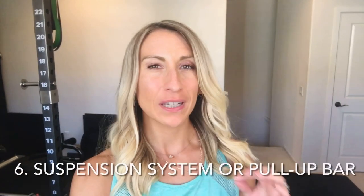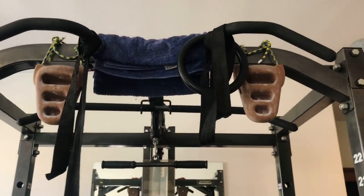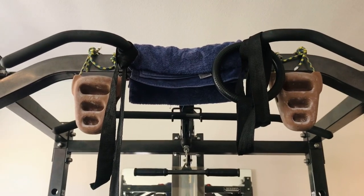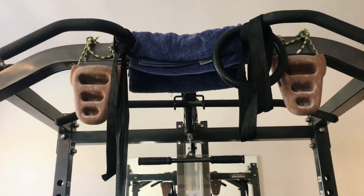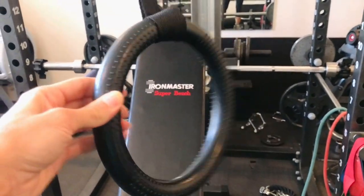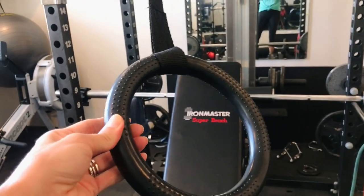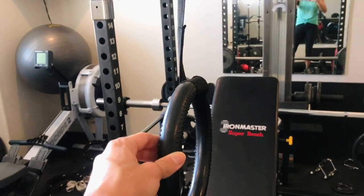At home it can be a little bit of a challenge to work out your back, especially if you don't have heavy weights. So I highly recommend some sort of pull-up bar or TRX suspension system. We've got a pull-up bar which is also used for rock climbing grip strength, and we have gymnastics rings which hang down and can be used very similar to a TRX. These are great for pull-ups and learning pull-ups.